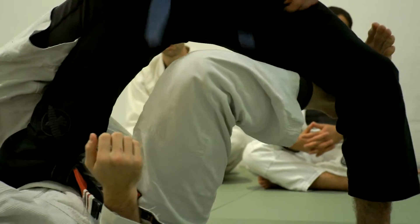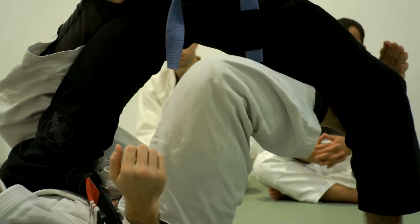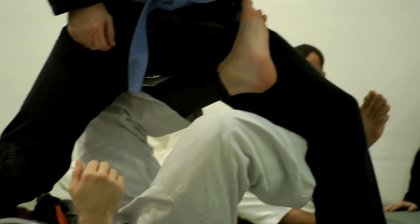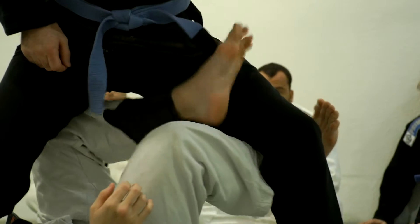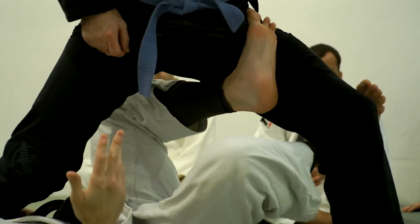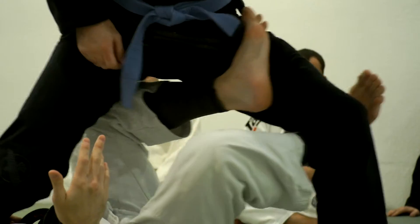I'm using my toes here to hook under the knee. Now the foot that's on the hip — very quickly — I'm going to circle it under and hook his far hip. So my toes are flexed back on both legs, and my knees are open here. If you guys don't know, this is called the X guard position.